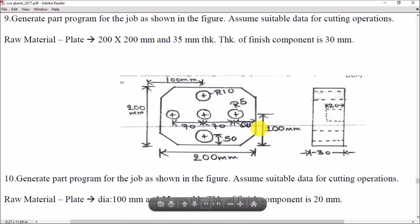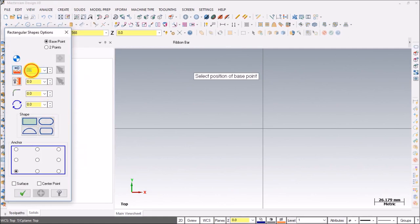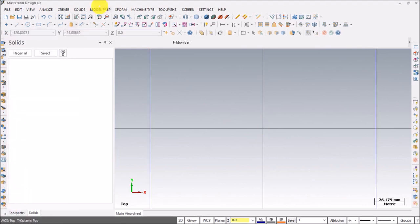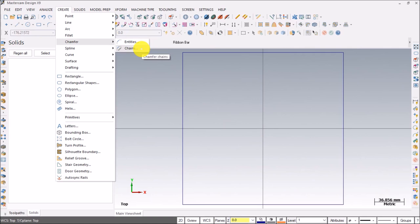We need to create a rectangle — or we can say a square — of 200mm by 200mm. The chamfer distance isn't specified so we'll take it as 20mm randomly, then we'll create the circles. Go to Create > Rectangular Shapes: 200 tab 200. For the anchor, select center — this is also the base point — so origin is the base point. Press OK, then create chamfer chain, select the chain and change the default value to 20.